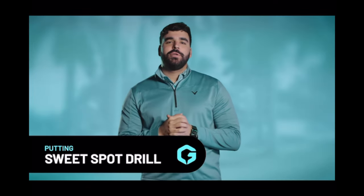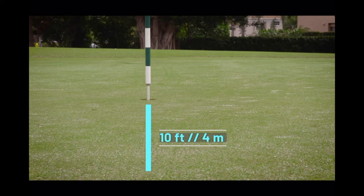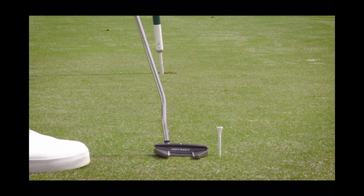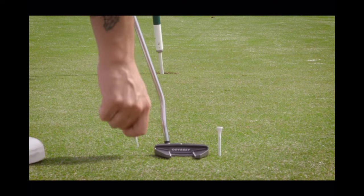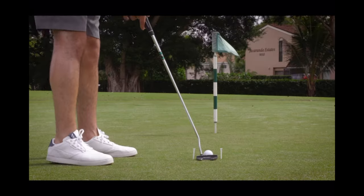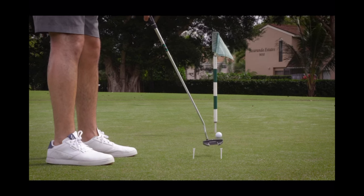Time to start improving your strike with our sweet spot gate drill. Find an empty spot on the green with about 10 feet of space. From there, place your putter head and then put two tees in the ground, one on the toe side and one on the heel side. Try to leave a very small amount of space between the putter head and each tee. Once you're set up, try to hit as many putts as you can without touching either of the tees.